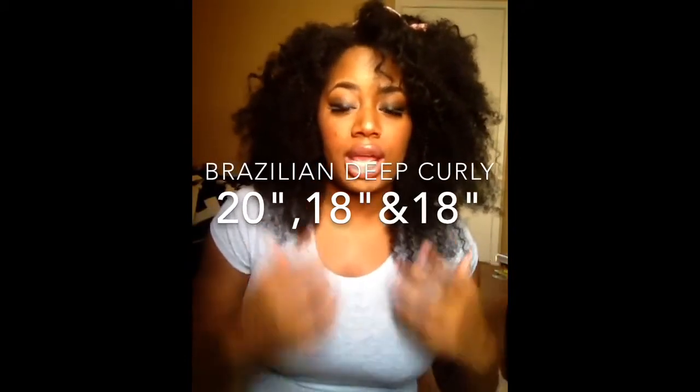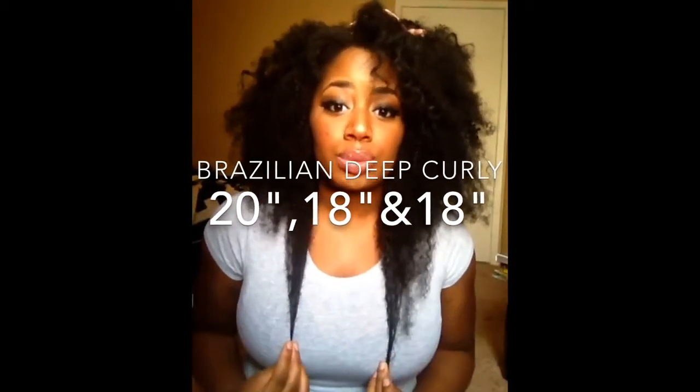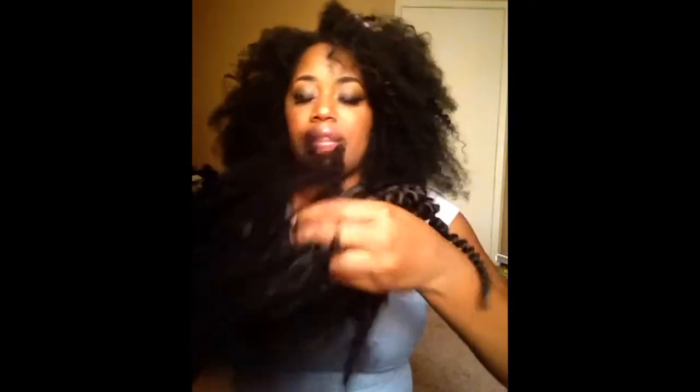Two 18-inch bundles and one 20-inch, and I put the 20 on the bottom. I did end up cutting the 20 because it was pretty long and I didn't want a fro that was too big. So I cut the bottom a little bit and layered them. I did not use all the hair because I made kind of like a half wig, so I have quite a bit left over.